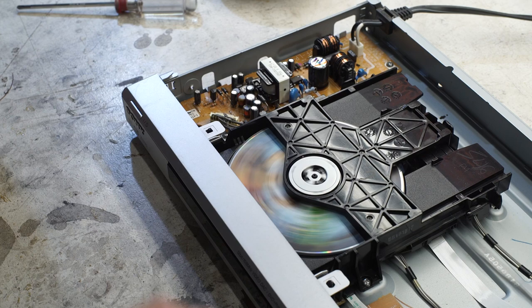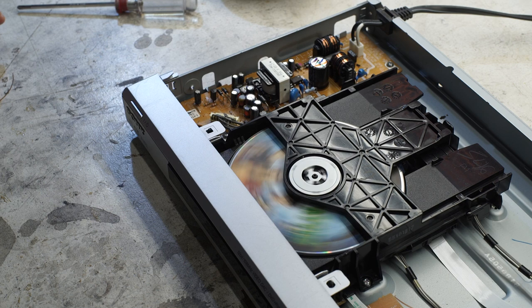If it has a bad motor I'm not sure it's worth fixing, but if it's just something powering the motor drive, maybe there's something to this. We'll take a look.